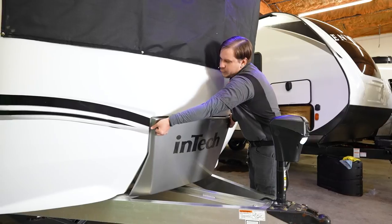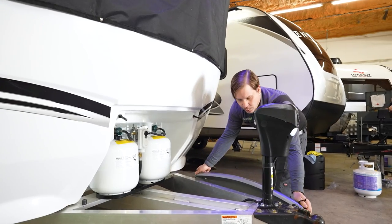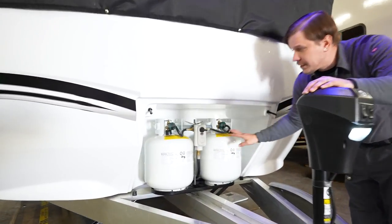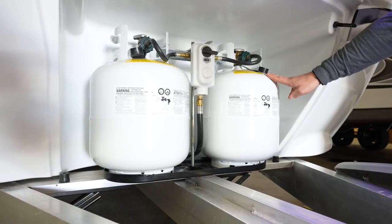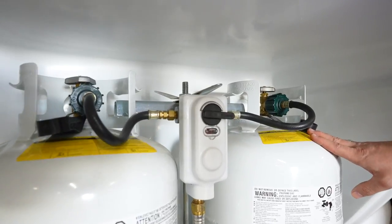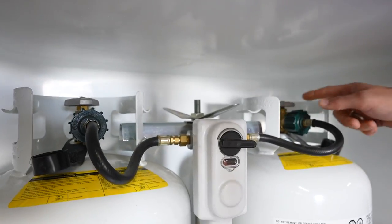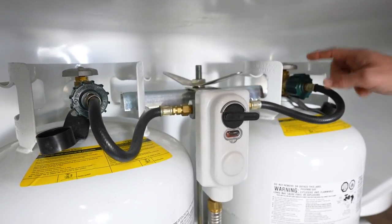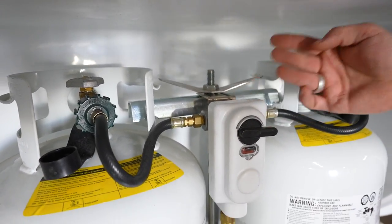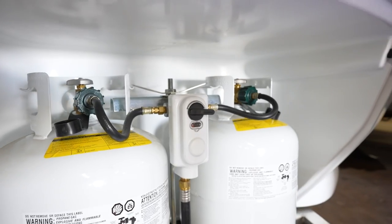The propane cover is held on by two cotter pins on both sides. Remove those to access the two 20-pound propane cylinders, which will be full at time of delivery — the same variance as any gas grill, easily exchangeable at any filling station. Open and closed valves are on top of each tank with a pigtail leading into the regulator. To remove tanks for service, turn the valve off, disconnect the pigtail, remove the oversized wing nut between the tanks, and rotate the T-bar.